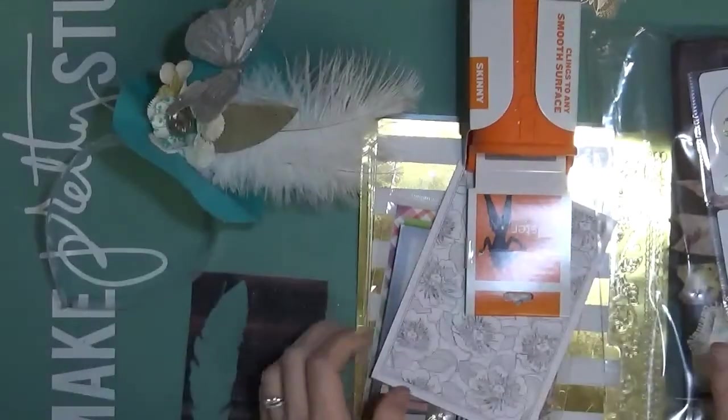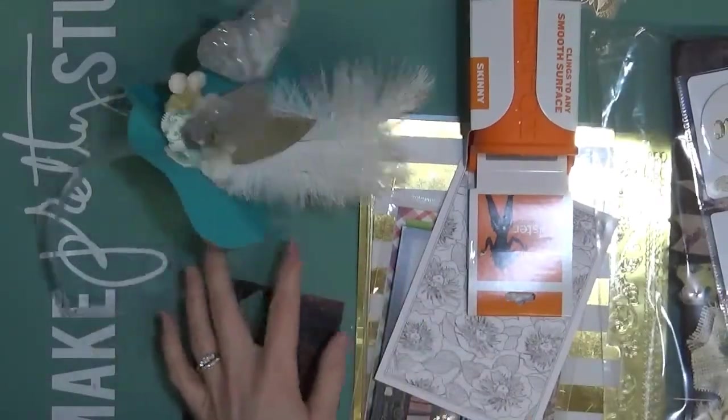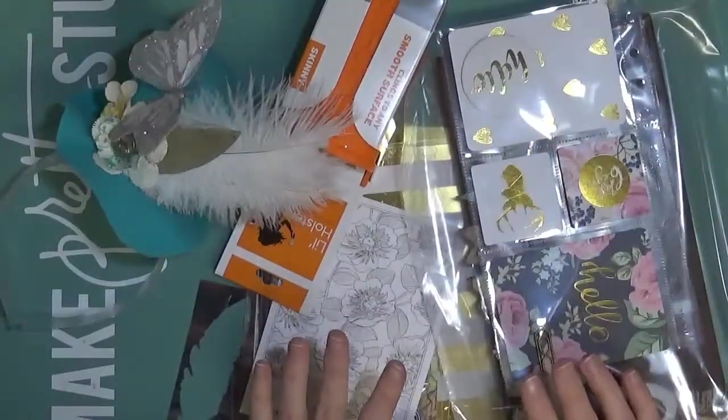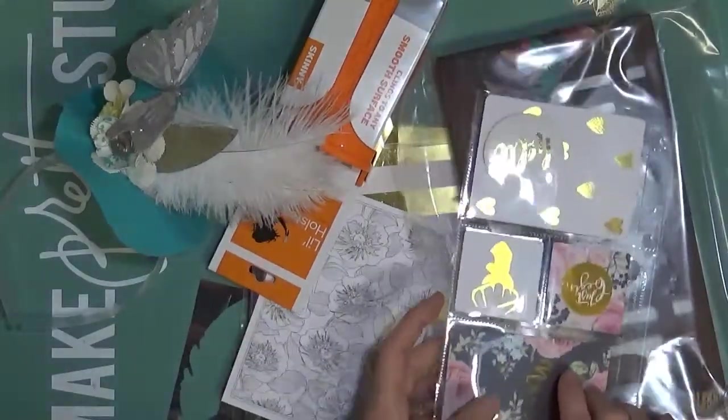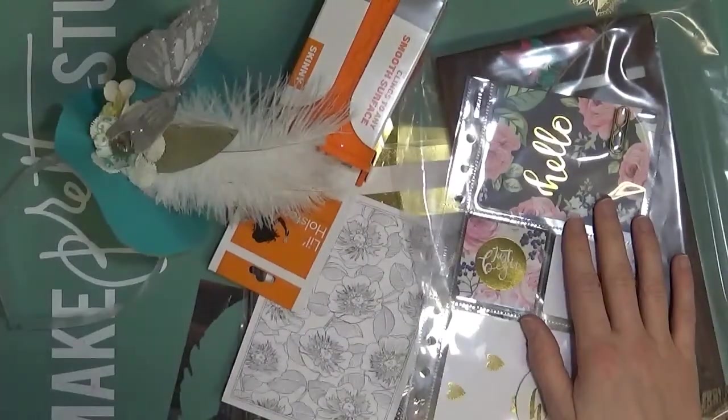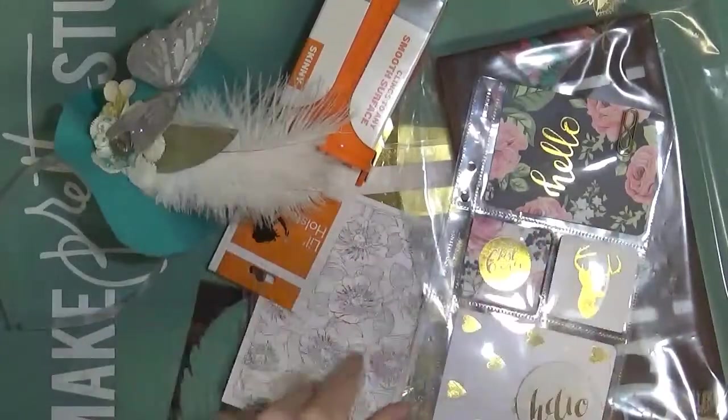Hi everyone, I am back from Creativation 2017 and I wanted to show you a few things that I got there. I went with Canvas Corp and helped out in their booth a little bit, walked around and did some things. So I wanted to show you a few little samples I picked up.